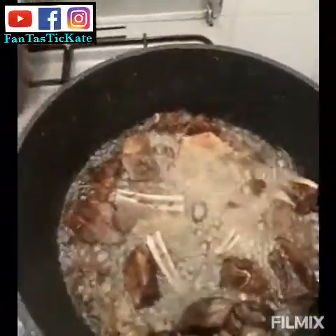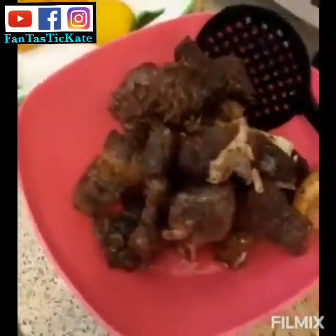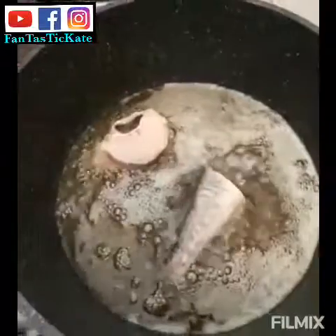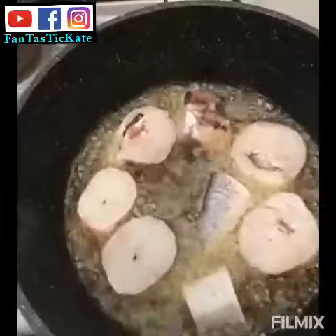The beef is ready and fried. Now I want to fry the fish — I'm putting the fish in now. I have to cover it as well.